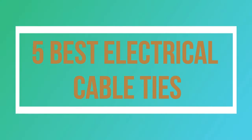Welcome to my channel. Today I will show you 5 Best Electrical Cable Ties.